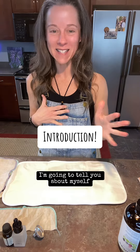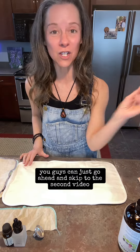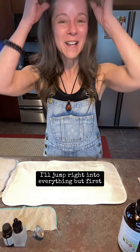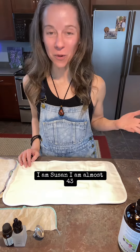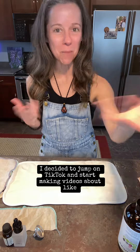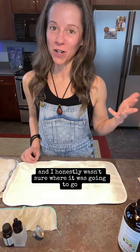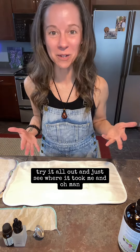First, I'm going to tell you about myself, so if you are uninterested in me — no problem — you can just skip to the second video and I'll jump right into everything. But for those who are interested: I am Susan, I am almost 43. A little over a year ago I decided to jump on TikTok and start making videos about natural remedies. I wasn't sure where it was going to go, I was just going to try it out and see where it took me.